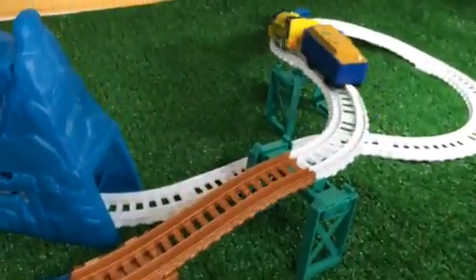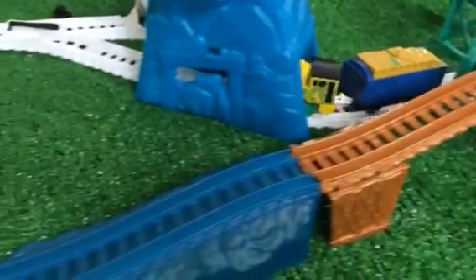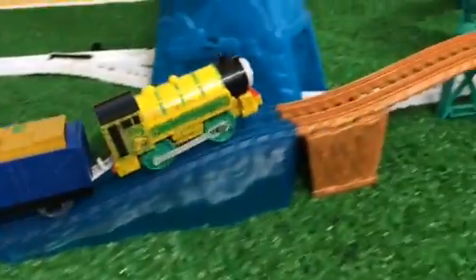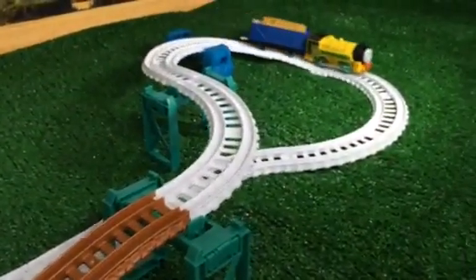This is a Talking Victor Trackmaster. It's going backwards but that's the building — it should be going forward. Oh, he's not having a problem! That is cool.